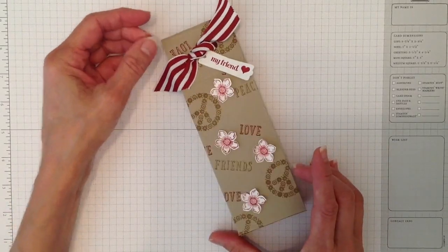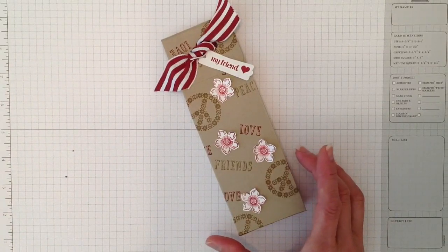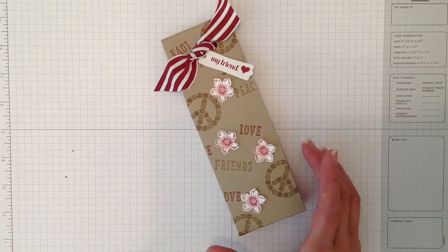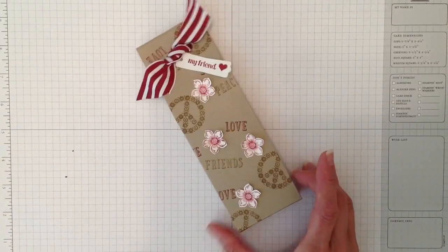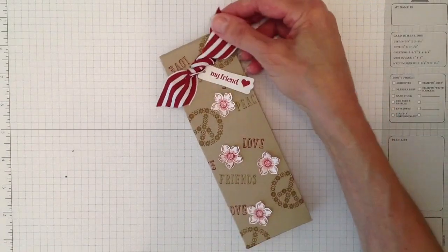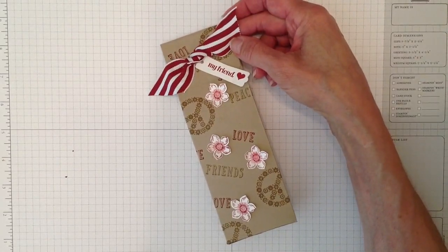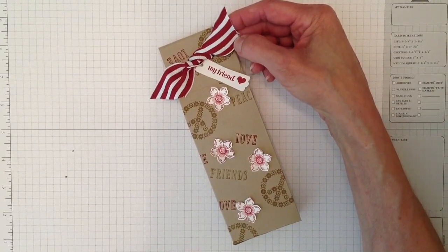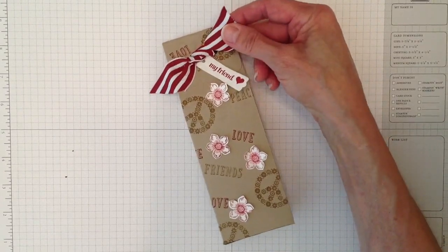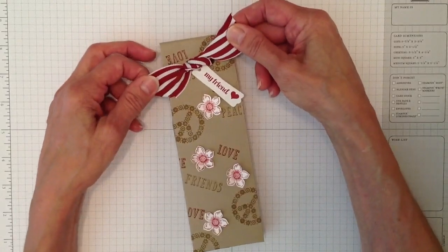This time I'm going to show you on Whisper White using Pacific Point ink, just to show different variations so you can do it however you like. I love this new ribbon — it comes in several different colors. I'm a Stampin' Up demonstrator, and if you don't have a demonstrator, I would really appreciate your business.